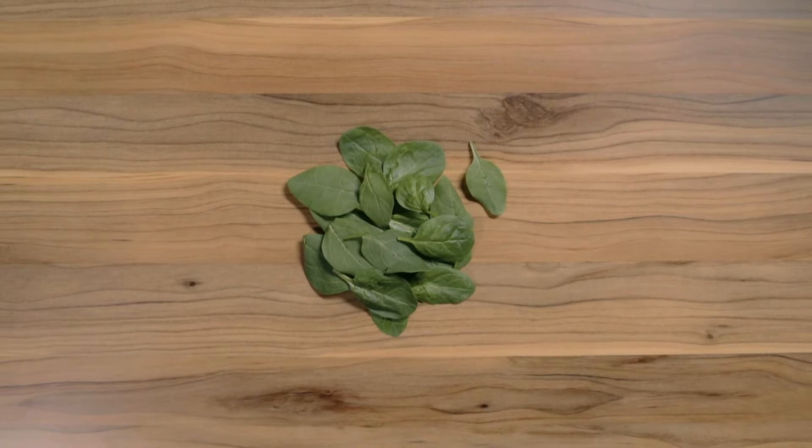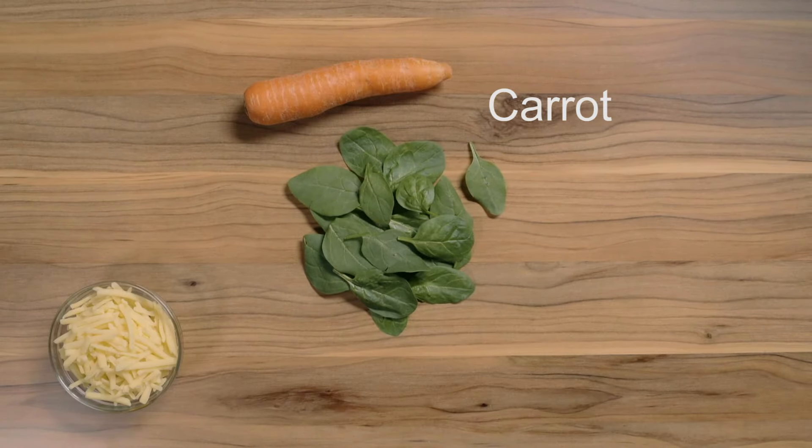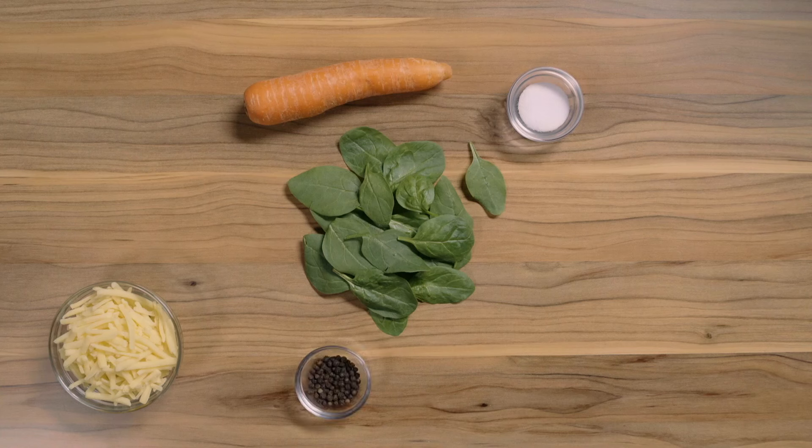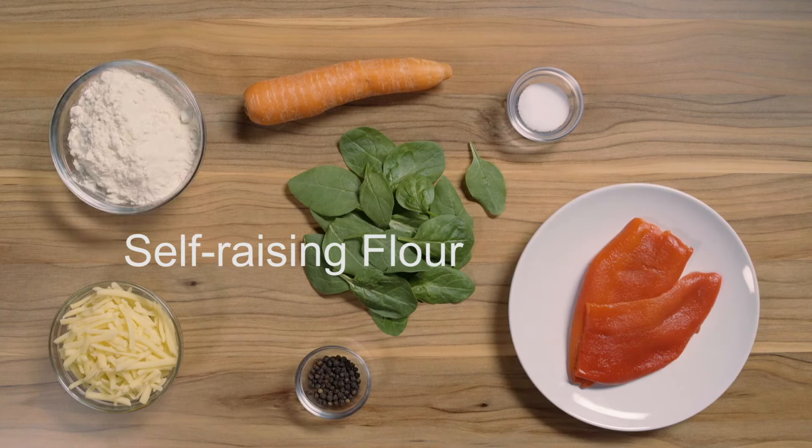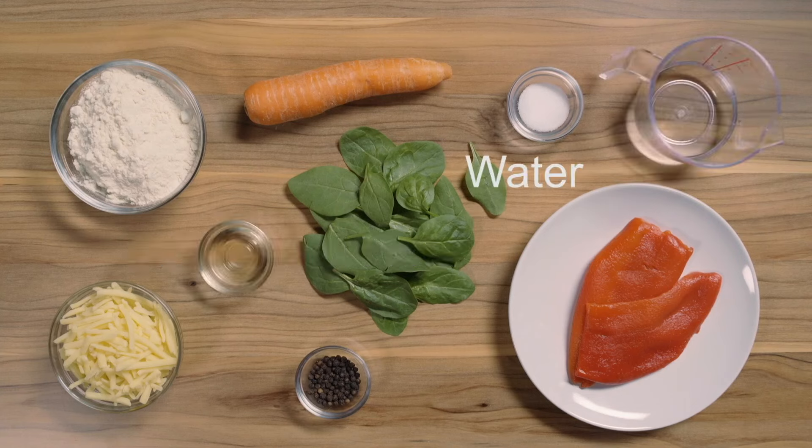As well as spinach, you'll need grated cheese, a carrot, salt, black pepper, roasted red pepper, self-raising flour, vegetable oil and water.